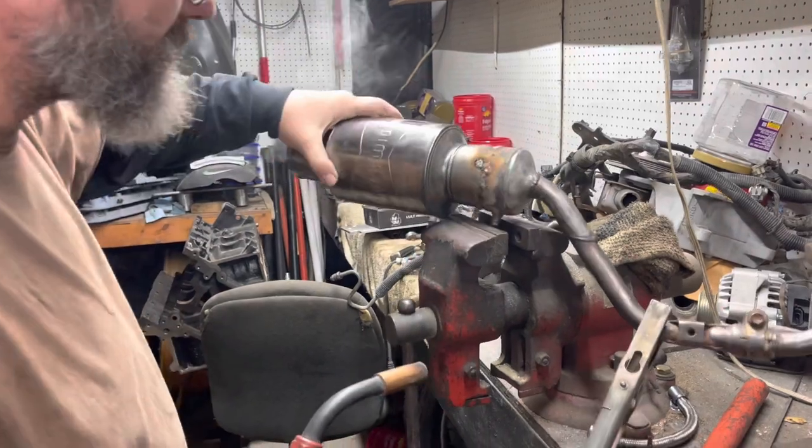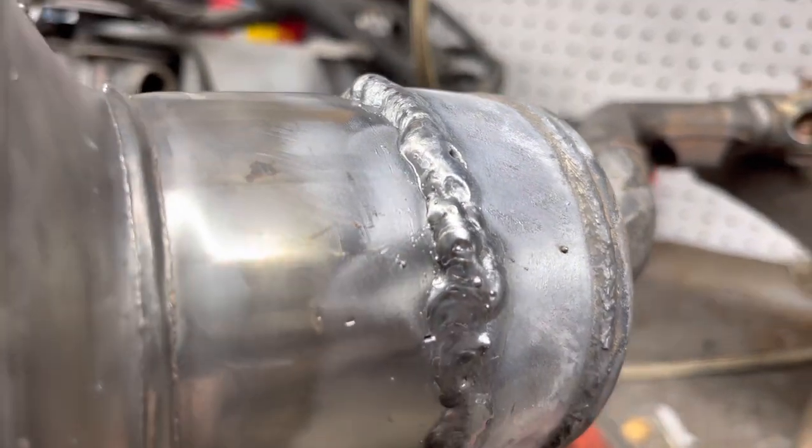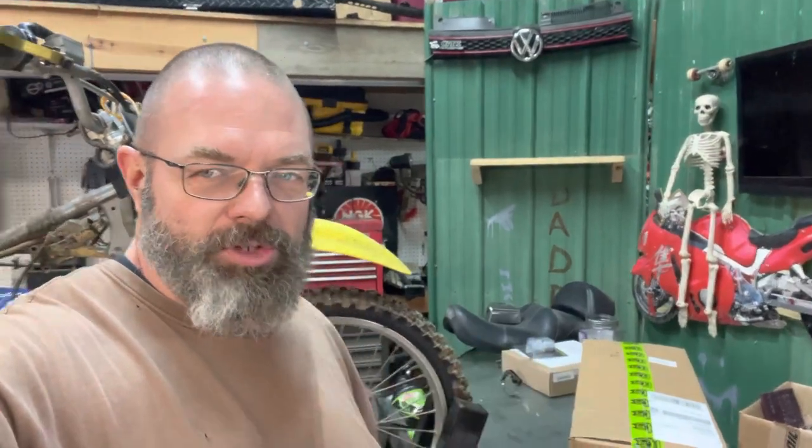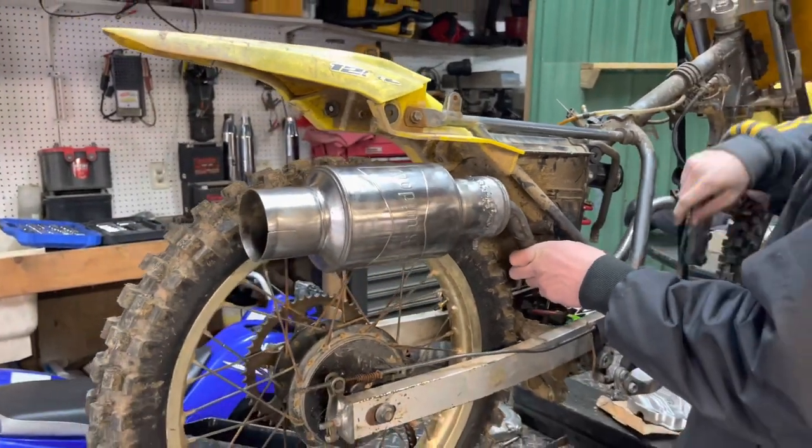That's it, it's all the way around. Hey guys, just a little sneak peek — something for the Street King in a future video. There's a nut right here, I think this lines up with this. Yeah, you gotta watch it on your tire.